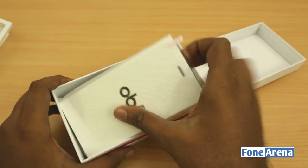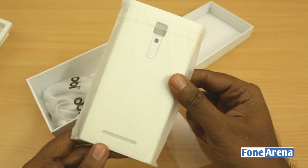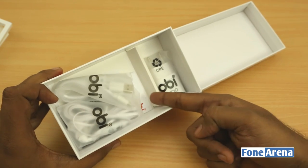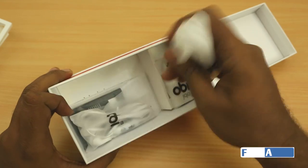So you've got a scratch guard and also a flip cover that will replace the back — pretty cool. And the other usual stuff: you've got the USB cable, the headphones, the user manual, and the USB plug.